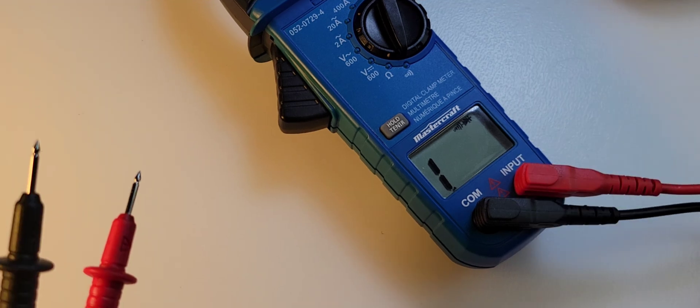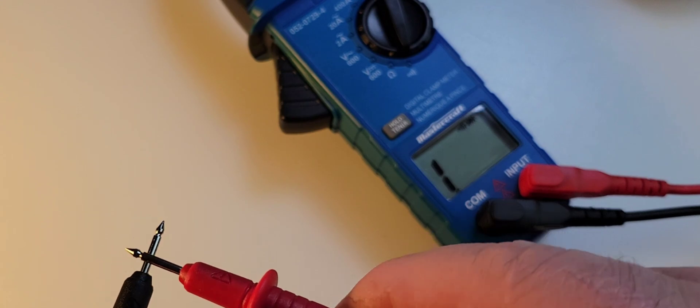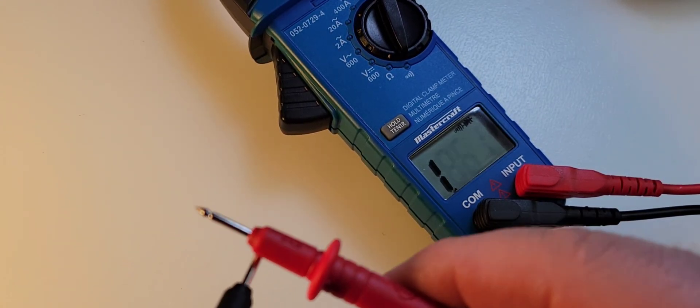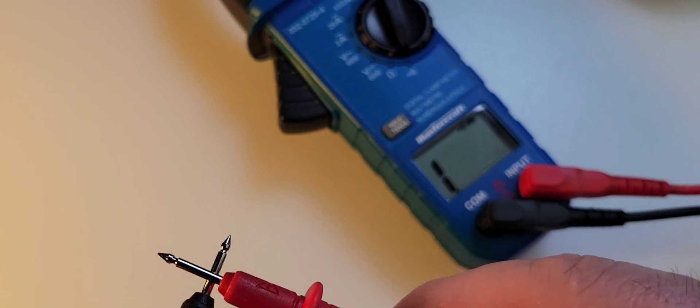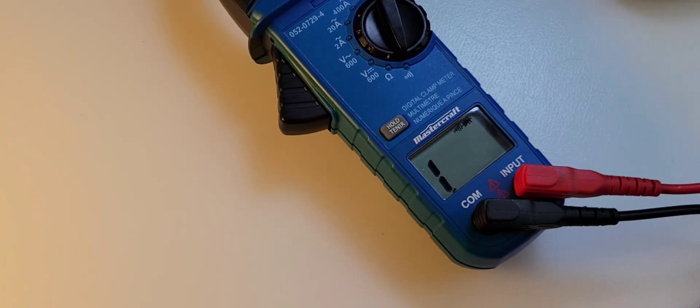Looking at continuity now. Stock default test probes that ship with the Mastercraft. Wow, it is scratchy, but it is really fast to latch. And it's loud. Better than I thought.